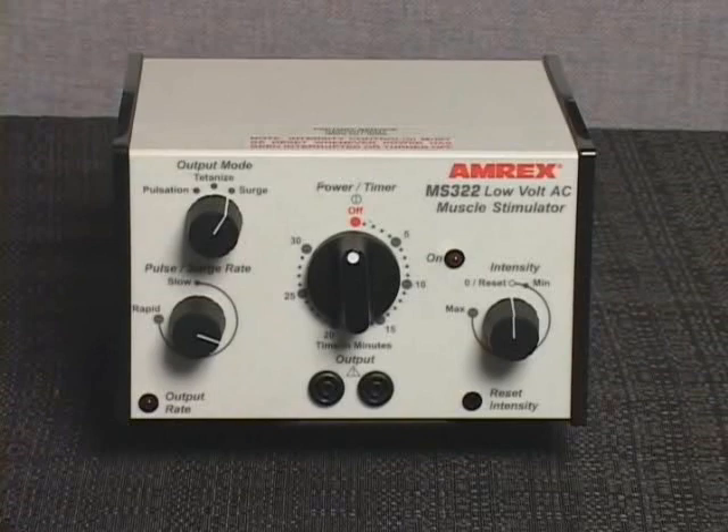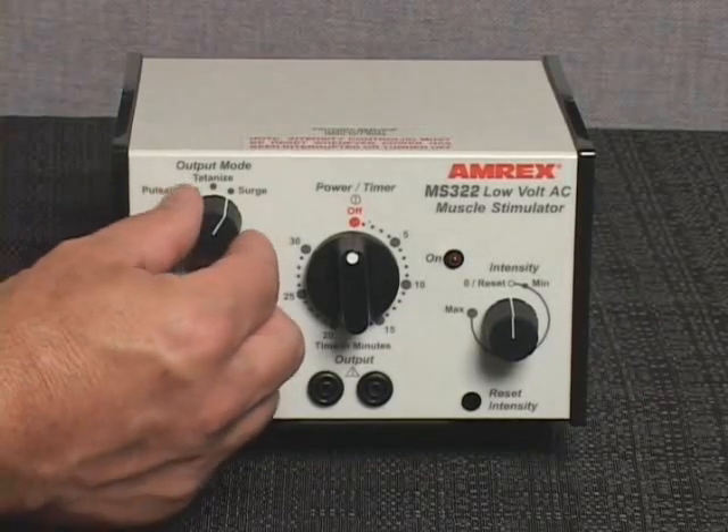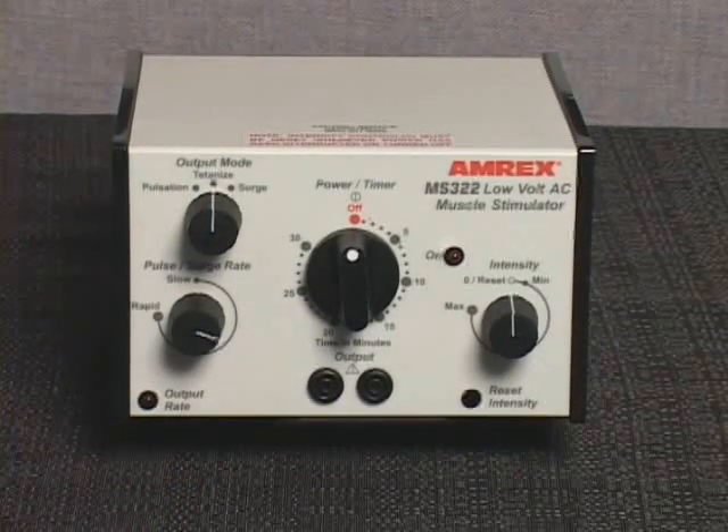Avoid applying one patient's intensity setting to another patient. Set the output mode control to tetanize. The intensity level should always be set while the device is in the tetanize mode. This will prevent unexpected surges of intensity during the initial patient setup in surge or pulsed modes.